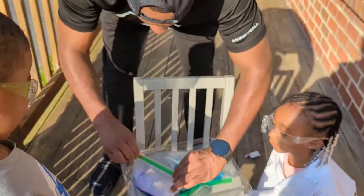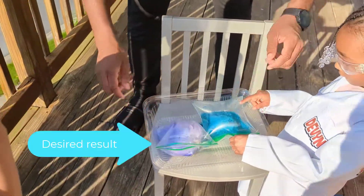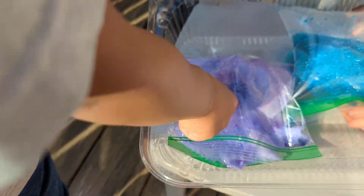Whoa, that's purple! This one popped right away — that one was quick! What do you see, Jane?